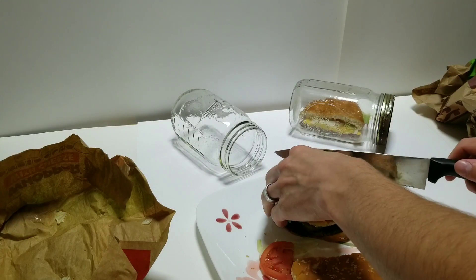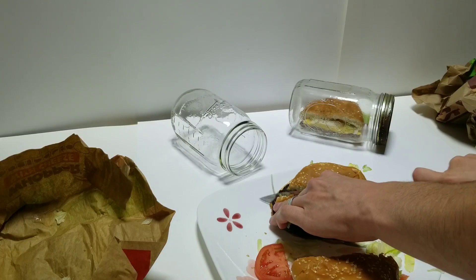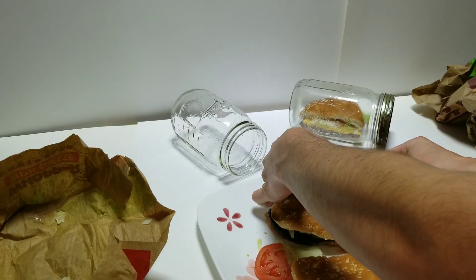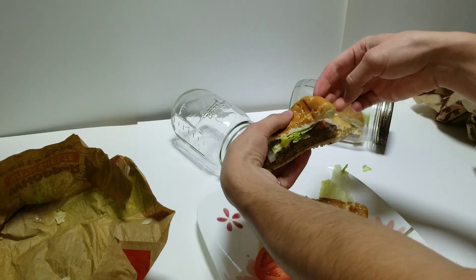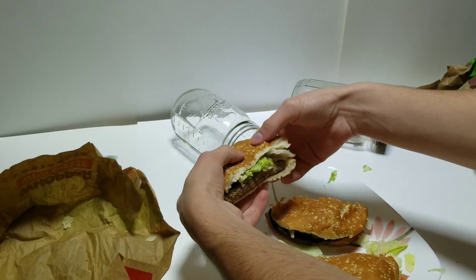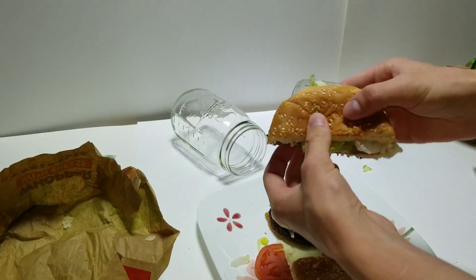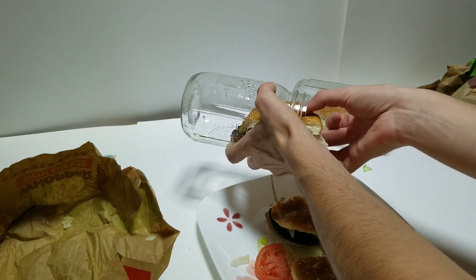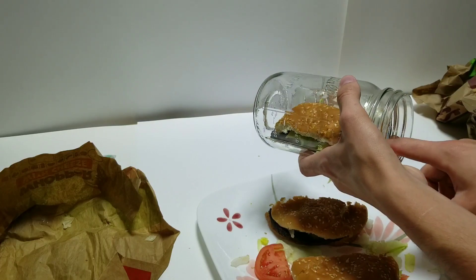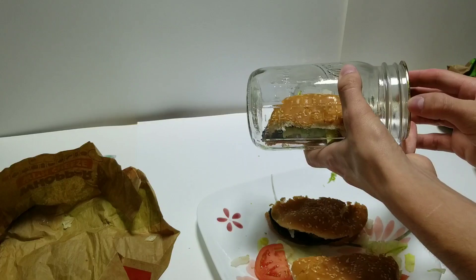Now we're going to take the Impossible Burger here. Put a nice part that I didn't squish into the jar. Got to put that lettuce back in there. Take a look at that — there is no visual difference. That one's already fogging up; hopefully that goes away. I may have to vent it before it starts to get stinky.